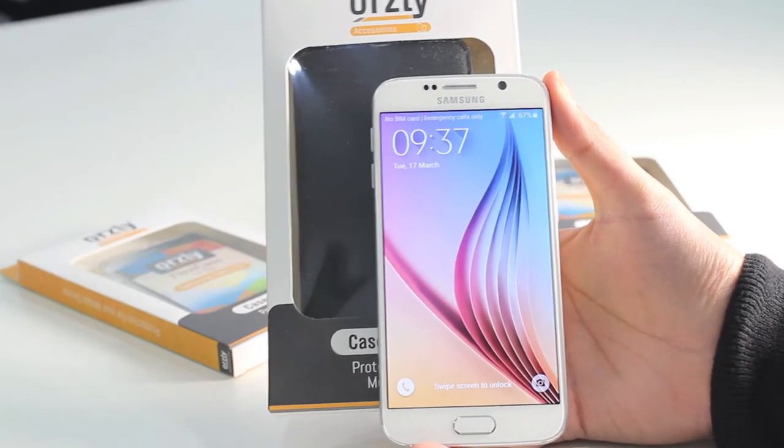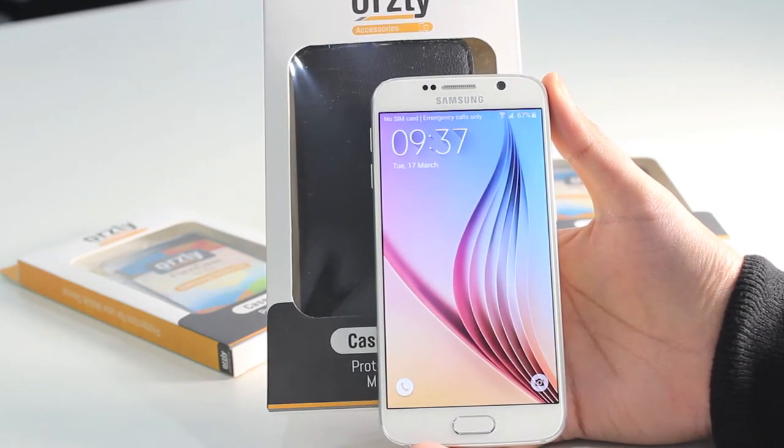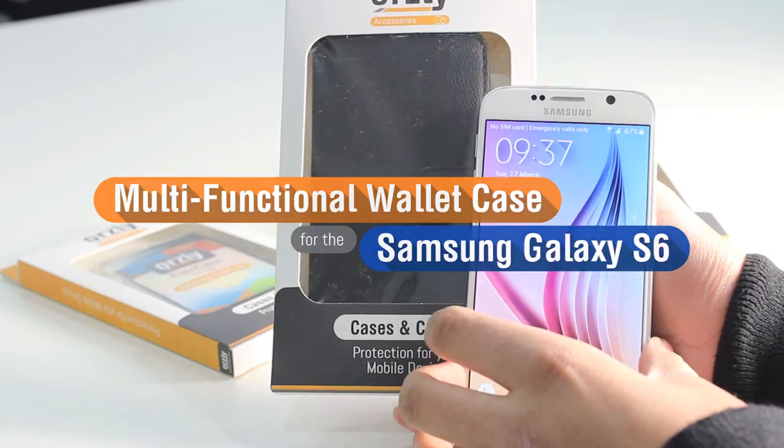Hi everyone, I have another case for the Samsung Galaxy S6. For those of you looking for a protective wallet case for your device, I'm going to be showing you the Orsley Multifunctional Wallet Case.